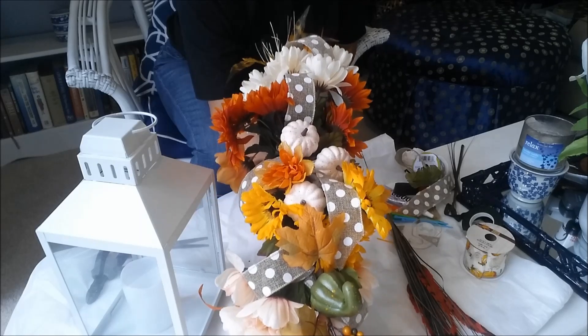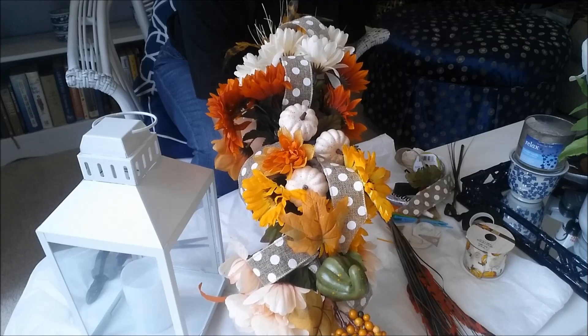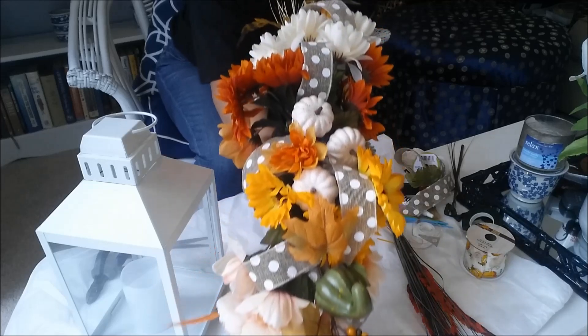Here is the finished product, and as you can see I didn't make a bow — I just kind of looped ribbon through it. Can you see that?